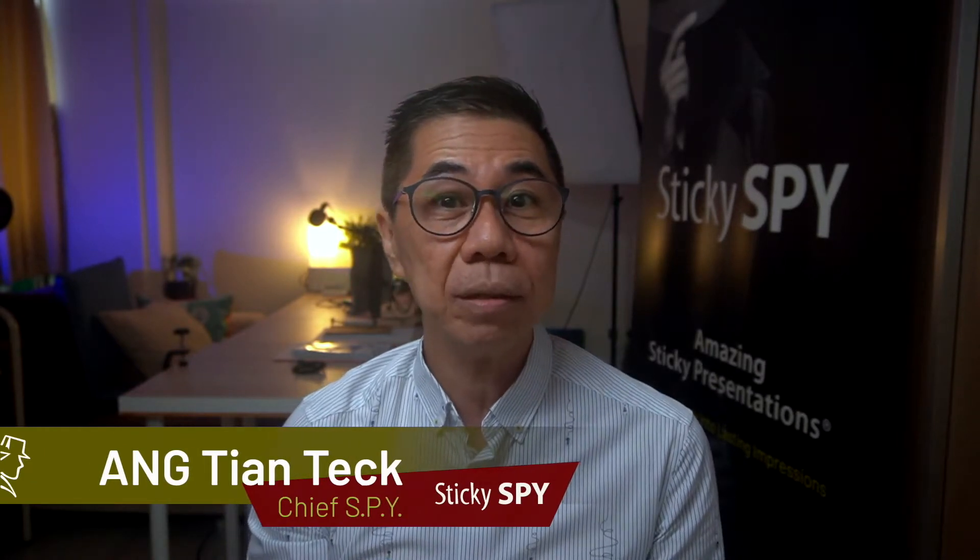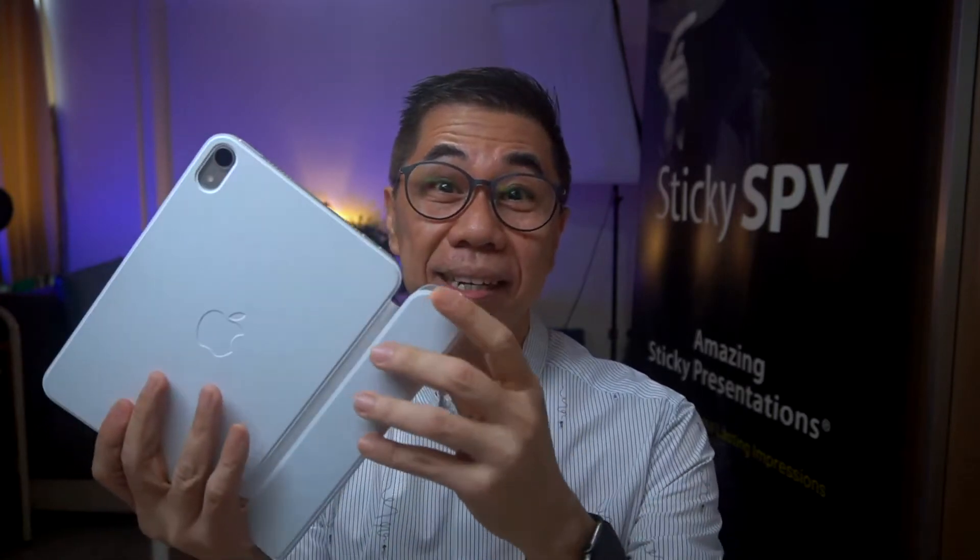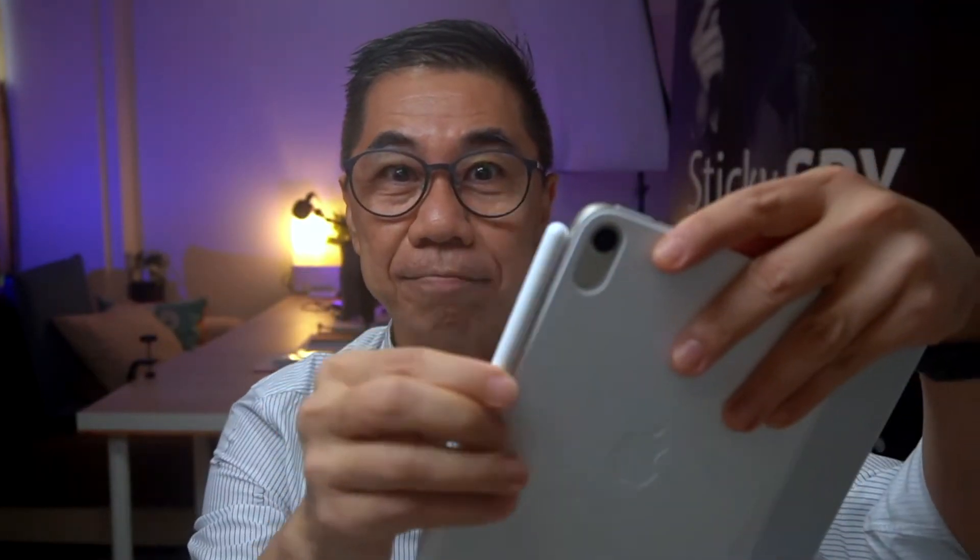My name is Tian Tec and I help individuals communicate with confidence through high-impact presentations. I was so excited when Apple announced the new iPad mini 6 and I immediately ordered one the day the pre-order opened. Here it is, beautifully designed and attached magnetically to the smart case. Look at the second generation Apple pencil — it sticks on the side of the iPad and charges automatically.